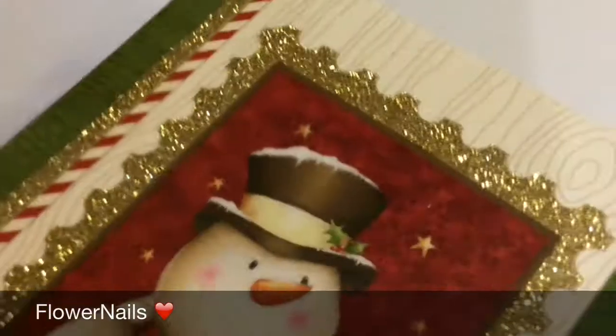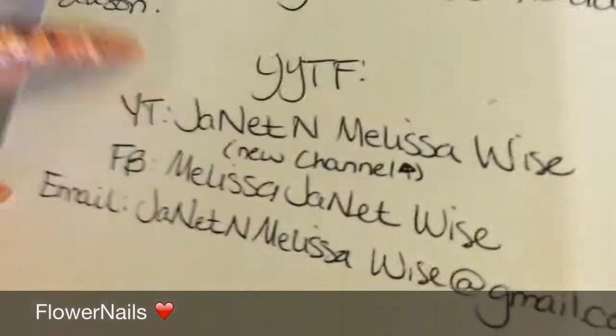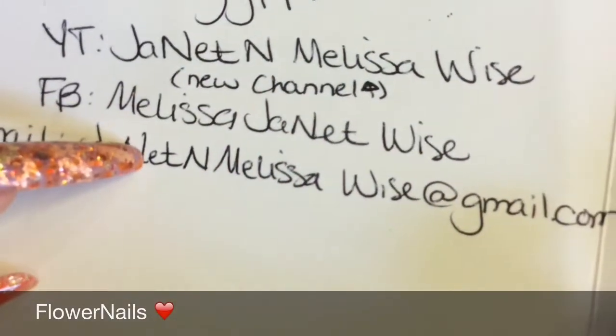I kind of took a peek already. So let's start with her card first. This is how she sent it in. It's really pretty. And this is her YouTube channel, so you guys want to go and check her out. That's her new YouTube channel, so go and check her out.